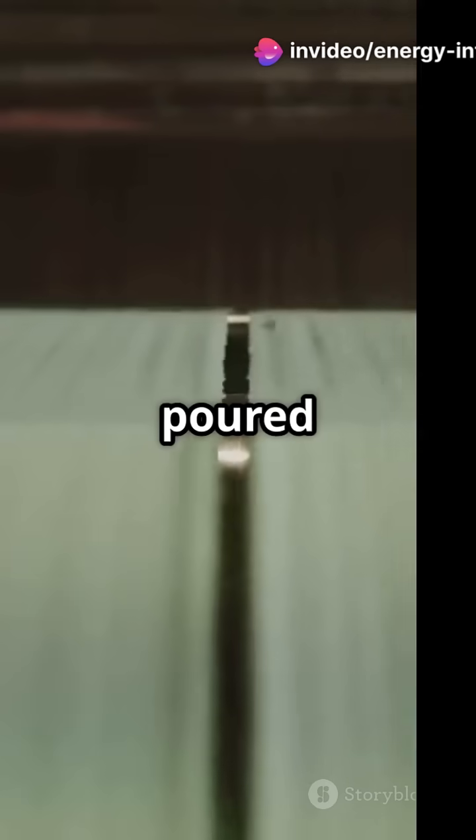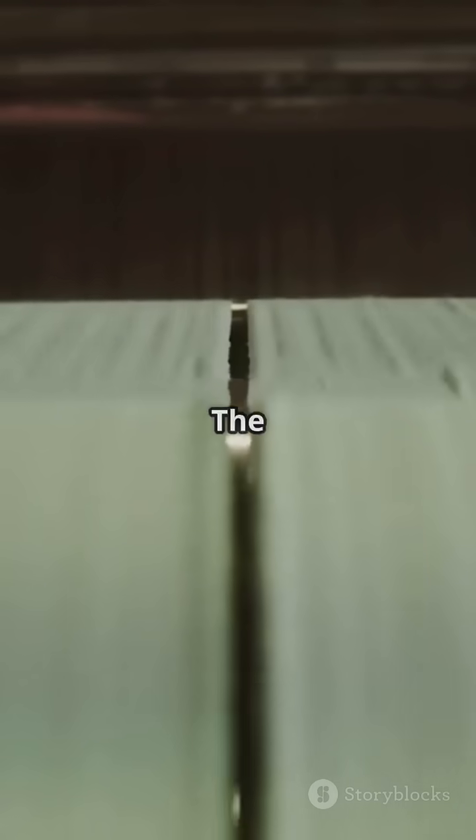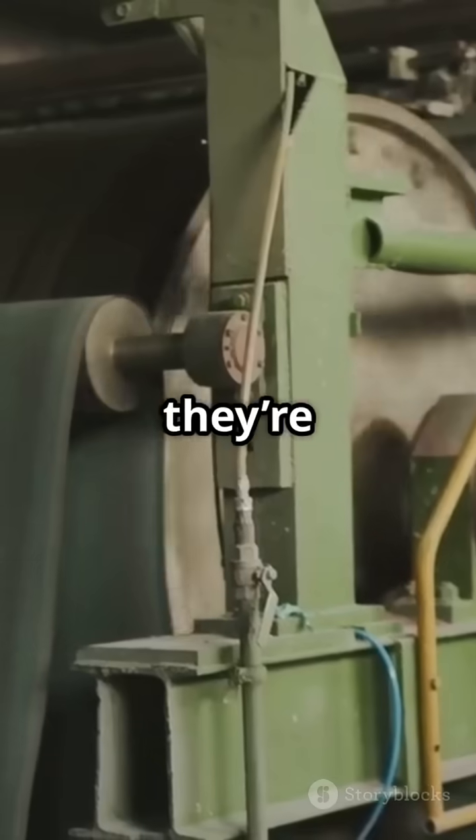Now things get interesting. The pulp is poured onto a moving screen where water drains out and thin sheets of paper start forming. The wet sheets are then squeezed by rollers and dried over hot cylinders until they're smooth and strong.